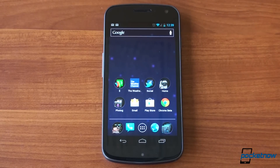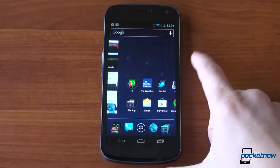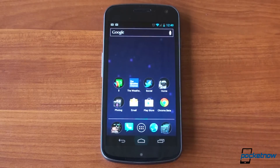Here we have stock Ice Cream Sandwich on a Samsung Galaxy Nexus. It has the experience that Google intended. It's fast, it's fluid, it's efficient, it's beautiful, and it really works very well to maximize screen space, feel fast, and have a consistent look and feel. It even has its own font — the Roboto font — which is part of Android Ice Cream Sandwich.